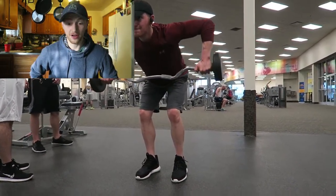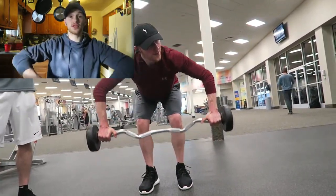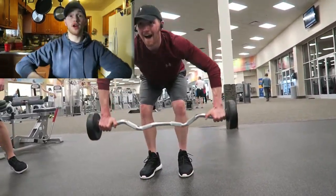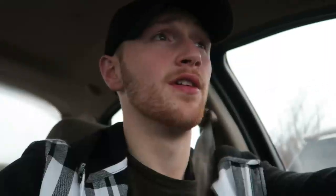For this last one we did a superset of a lat pullover and — I don't know what you want to call these. I actually saw a video of Kai Green doing these yesterday and he was doing 225. Essentially, try to keep your elbows forward, force your elbows forward, and bring it to the top of your sternum — upper chest area — and just retract your rear delts. That is it guys.